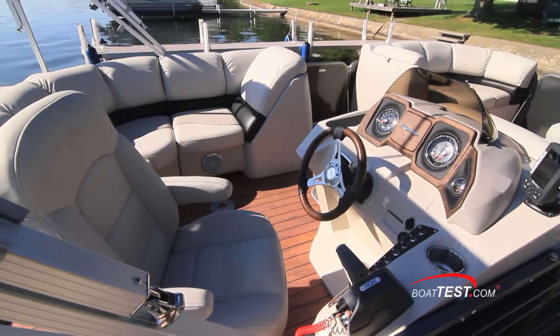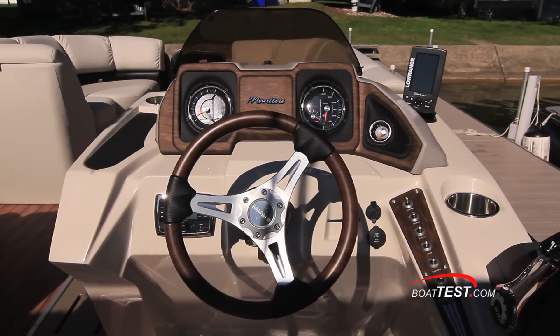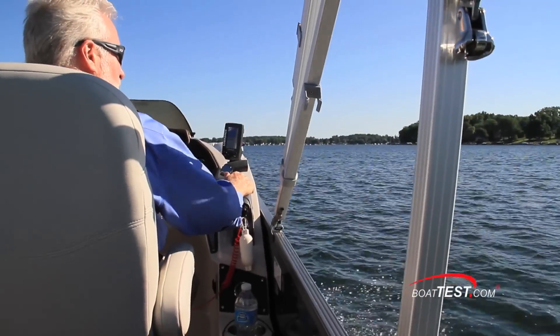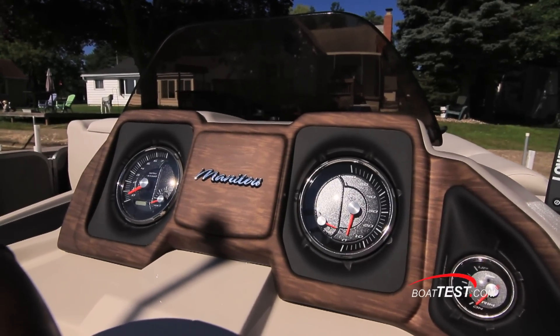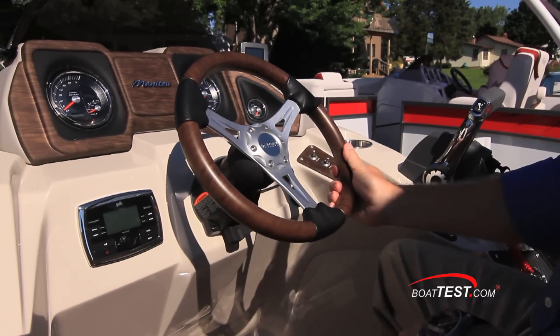The simulated walnut wood grain dash is accented with black trim at the gauges. A cup holder is conveniently located to starboard and the Lowrance Elite 4 color fish finder is mounted forward of the right side console. The two analog gauges are flush mounted and flank an area reserved for a smart screen system.